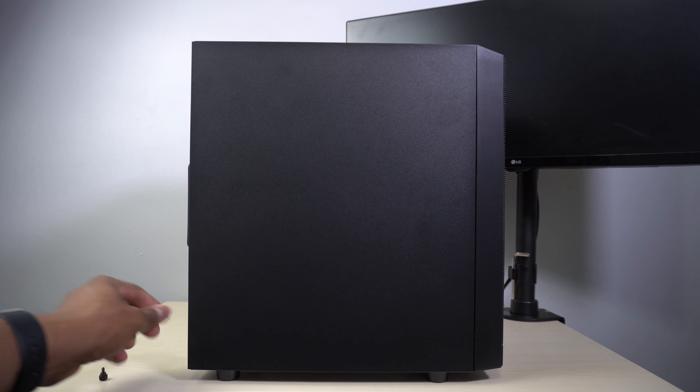In the front, you have a mesh panel that supports two 120mm fans and radiators up to 240mm. Your top IO includes your power button, two USB-3 Type-A ports, a mic jack, and a headphone jack.